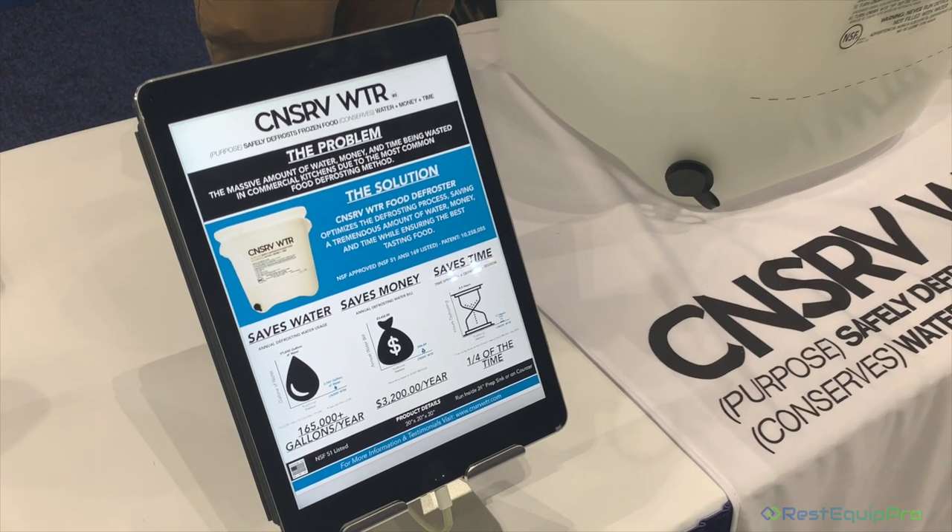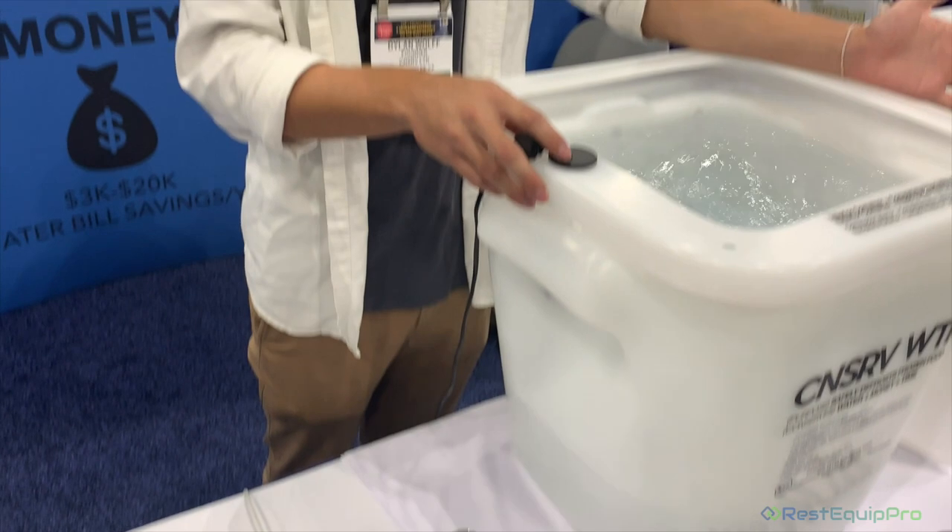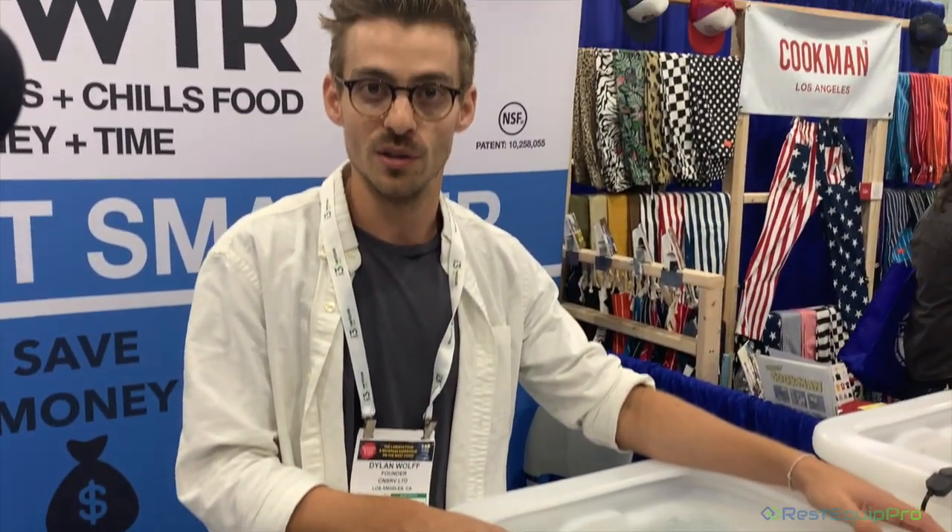That translates also into huge water bill savings. We've seen some customers save potentially upwards of $10,000 a year on their water bill, obviously depending on usage.